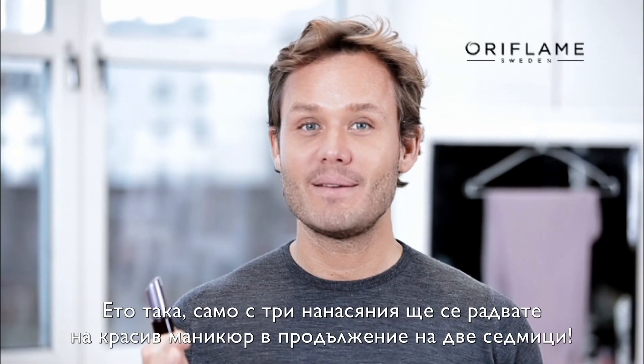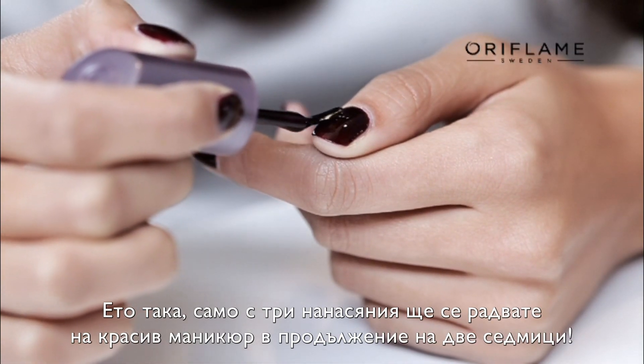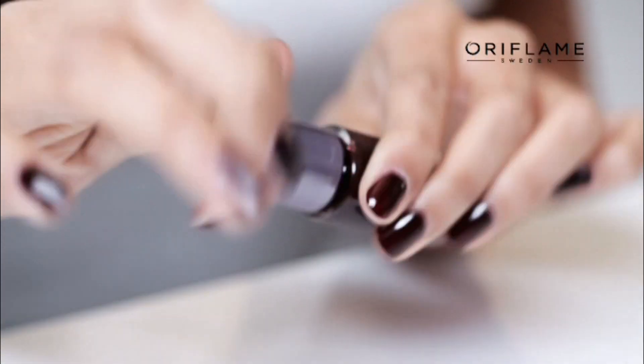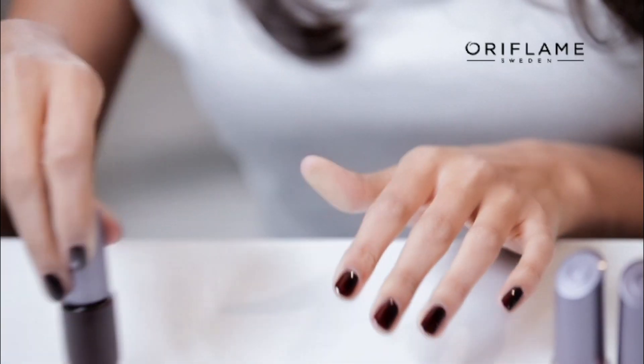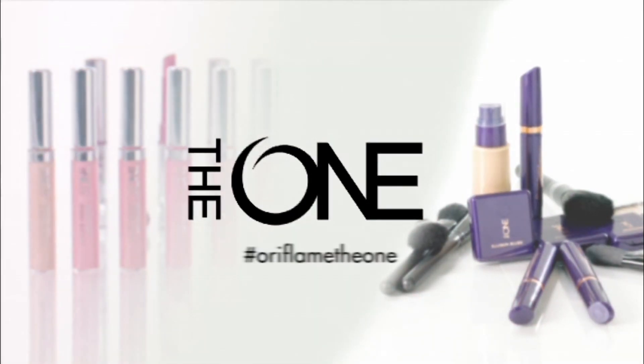So with three simple strokes with our extra wide brush, you have two weeks of longwear. Are you the one?